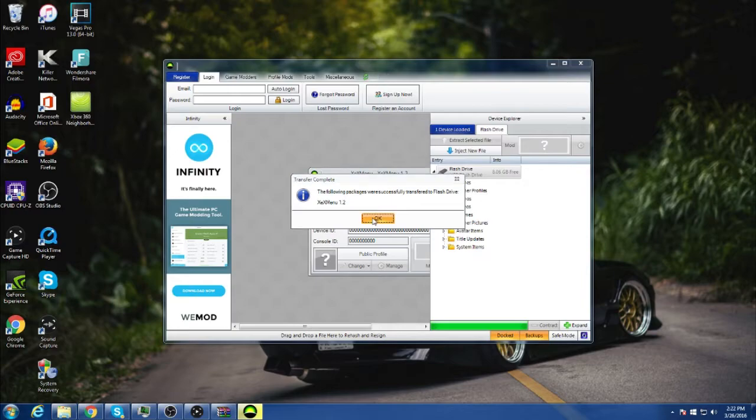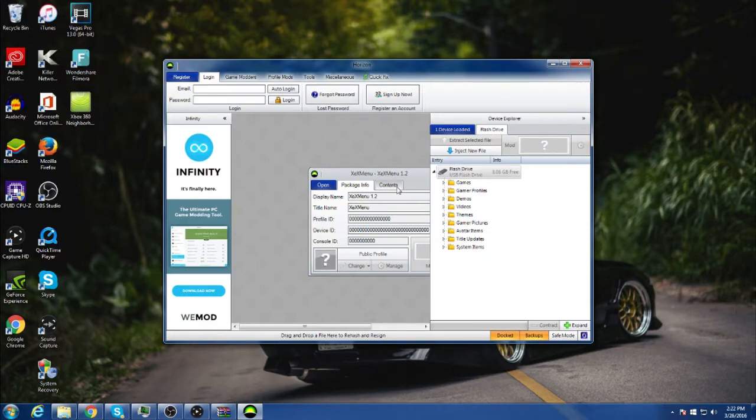Alright, it's been installed. Now what you want to do is plug your USB into your JTAG or RGH. I'll see you guys in a bit — alright guys, I'm back.